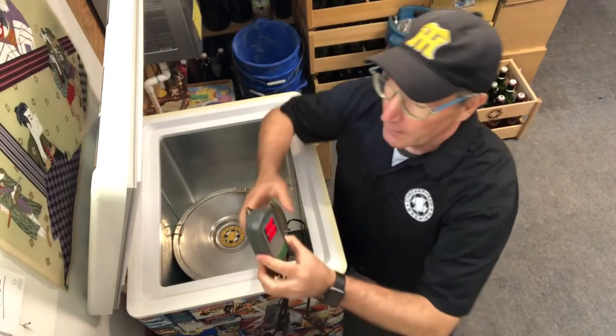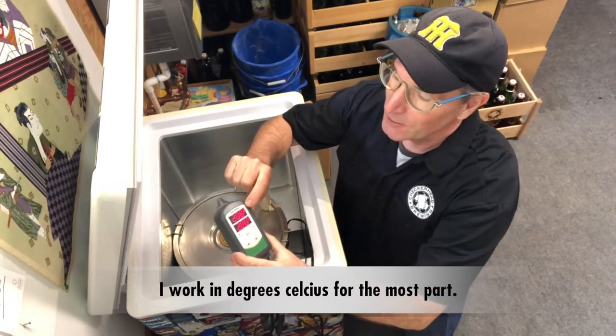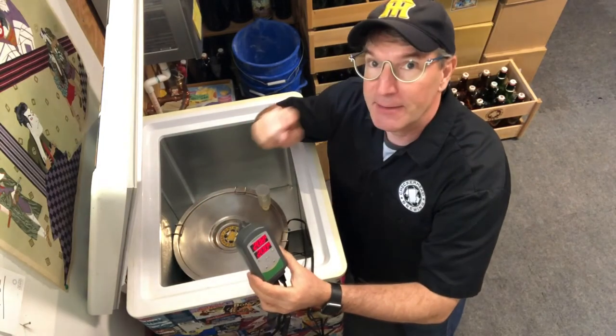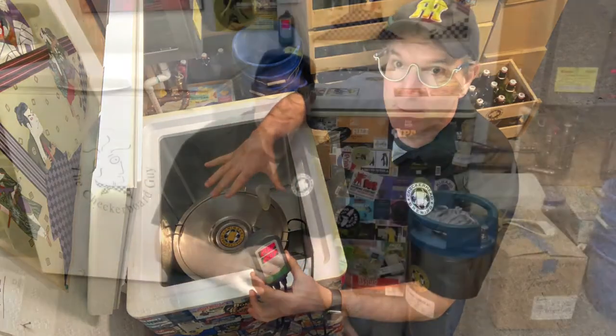Better temperature control during your ferment means a better and more consistent end result on the beer. You want to stay consistent and stay within the range of temperatures that the manufacturer suggests. Everything's set up here — the Inkbird is set to 20 degrees Celsius and it's currently at 20.8 degrees, so it's a little warm and will start cooling. The fermenter's inside the chest freezer, the brew belt is wrapped around it, and the temperature probe is going into the thermal well so we can monitor the beer temperature directly.